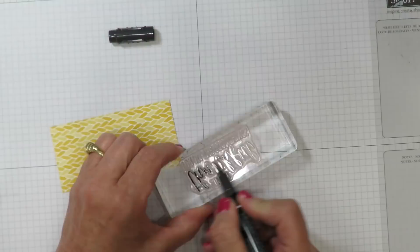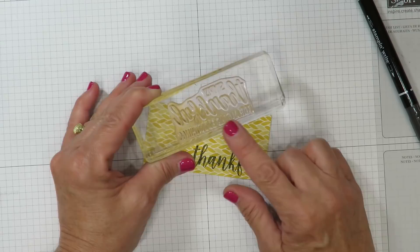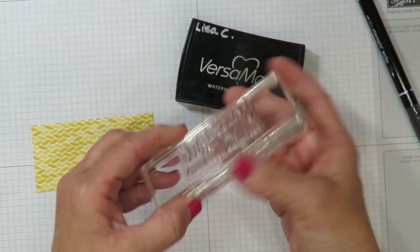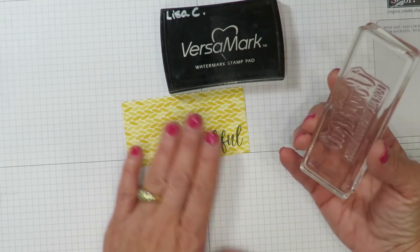Once you have the stamp inked, huff on it to re-moisten it with your breath and then stamp it on the designer series paper. Make sure you take your time and press out the entire design. A tip about your photopolymer stamps: you may notice when you first use them that the ink doesn't want to adhere very well and it doesn't want to stamp clean. Take your Versamark ink pad, ink up your stamp, and stamp it off several times, then clean your stamp on your chamois or your Stampin' Scrub. That residual Versamark left on the photopolymer primes the stamp so you get better ink coverage the first time you use it.